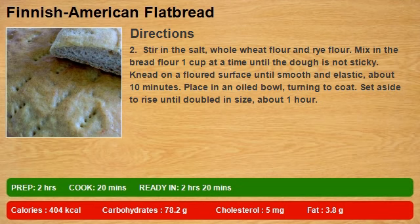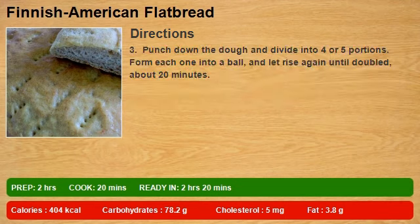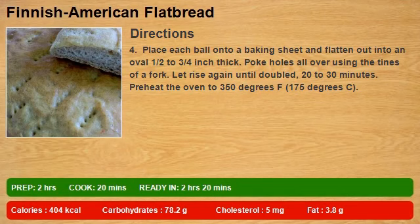Punch down the dough and divide into 4 or 5 portions. Form each one into a ball and let rise again until doubled, about 20 minutes. Place each ball onto a baking sheet and flatten out.